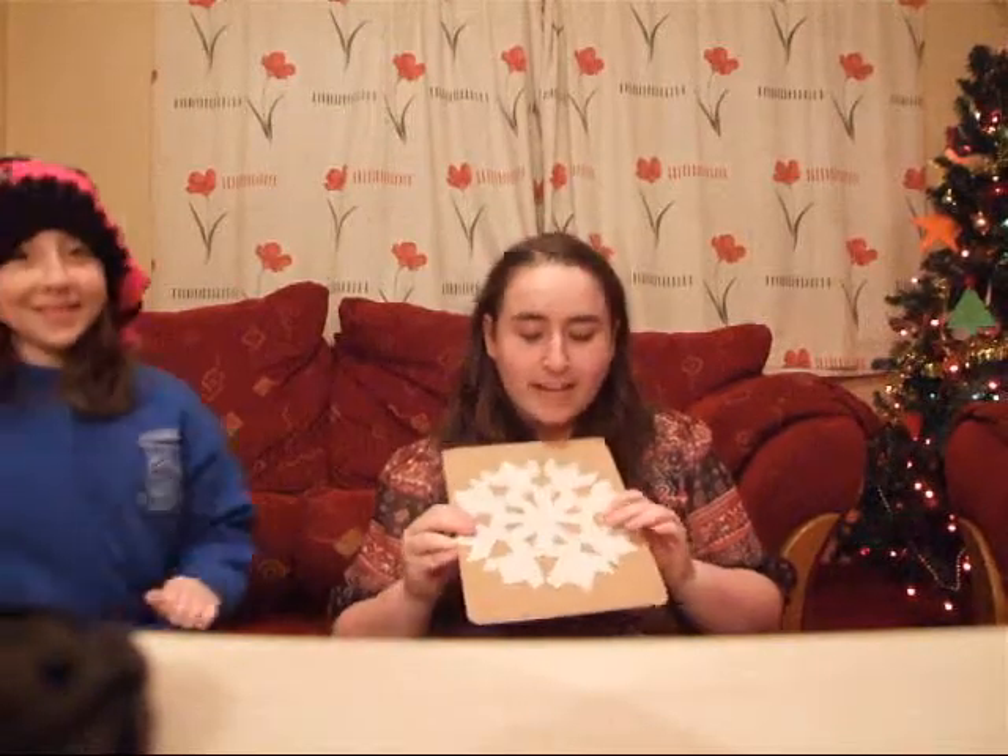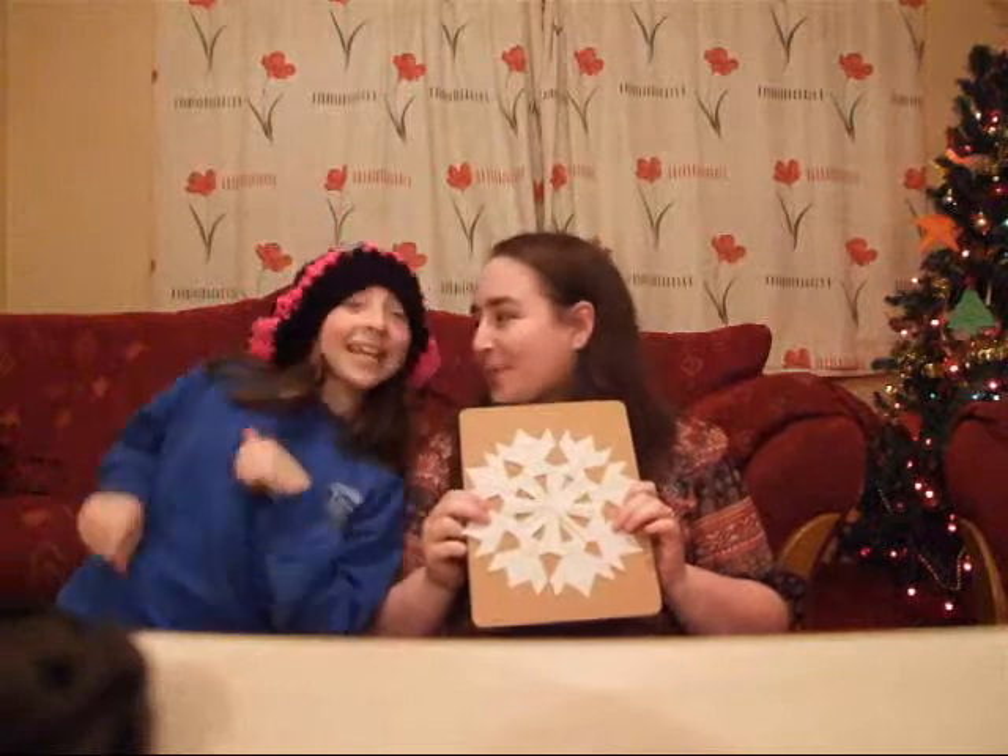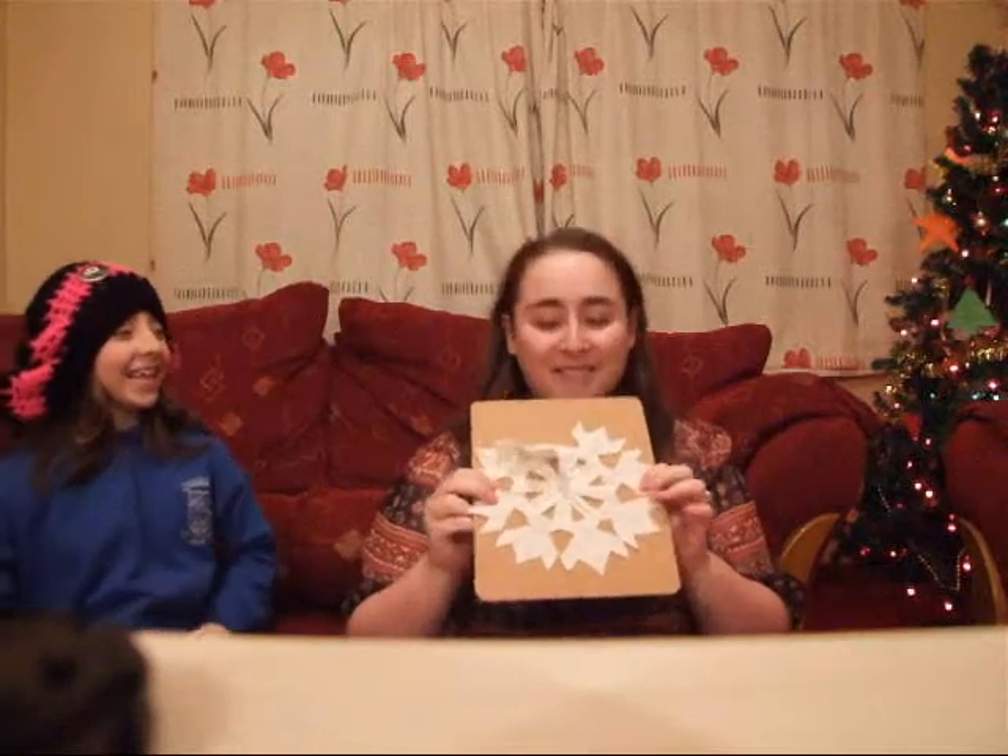Hi, and today we're going to be making some snowflake serviettes that you can put on your window. This is my assistant today, my sister Shana, who is 10 years old and stays with me every Friday night.